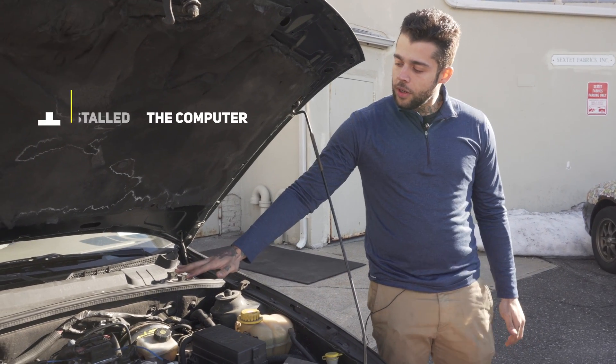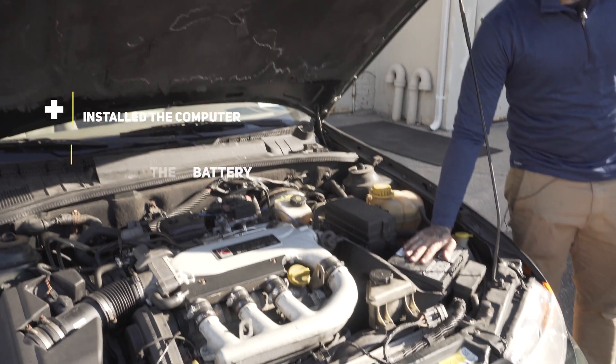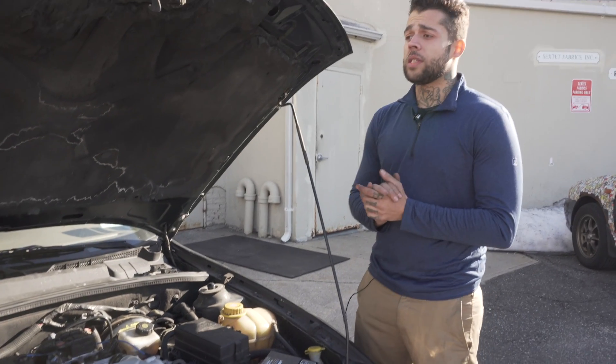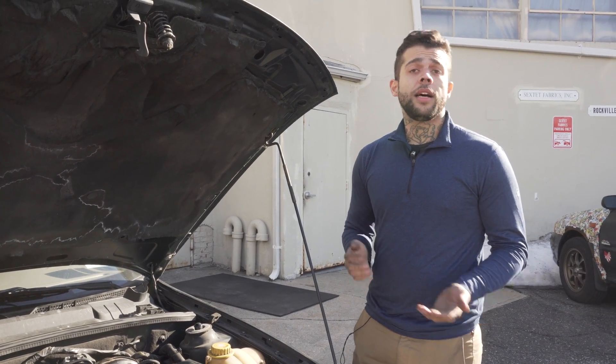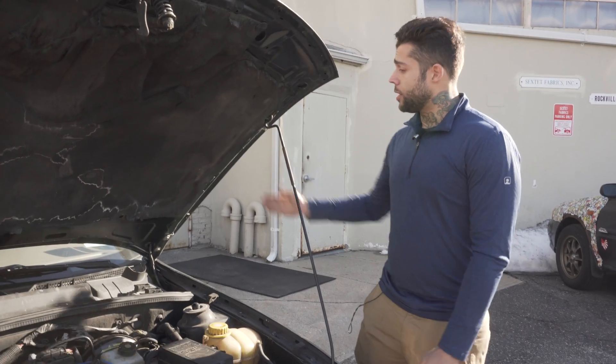Now we've installed the computer, we have reconnected our battery, and at this point we're going to move to the step where we cycle in the key to complete the security process and then allow the vehicle to start. We'll continue that right inside.